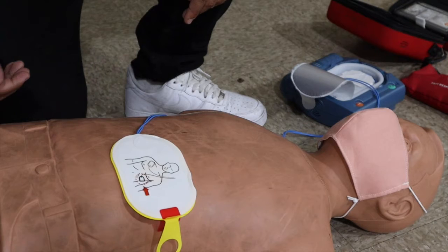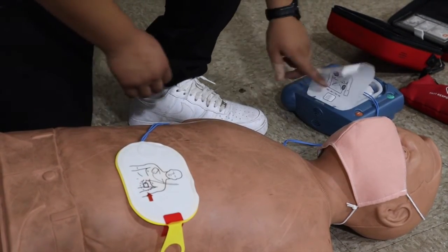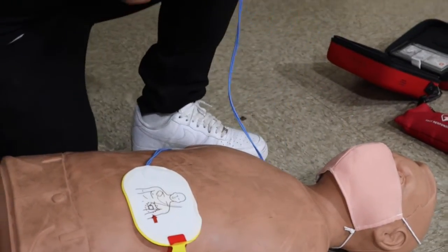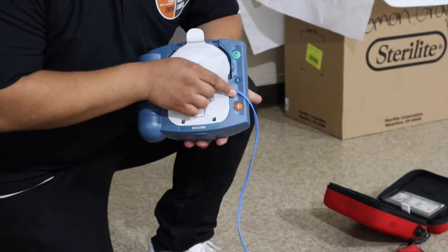Then the defibrillator will scan the body and will instruct you whether or not you need to press the charge. The charge is this orange button right here. Once a medical professional arrives, you let them take over.